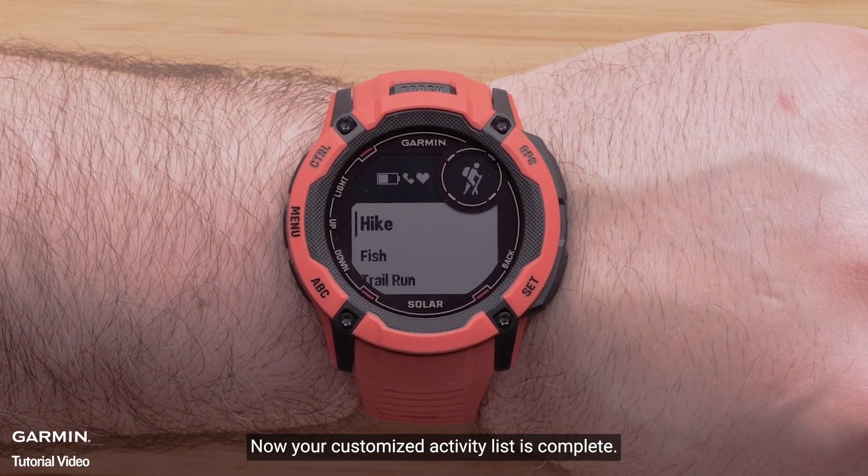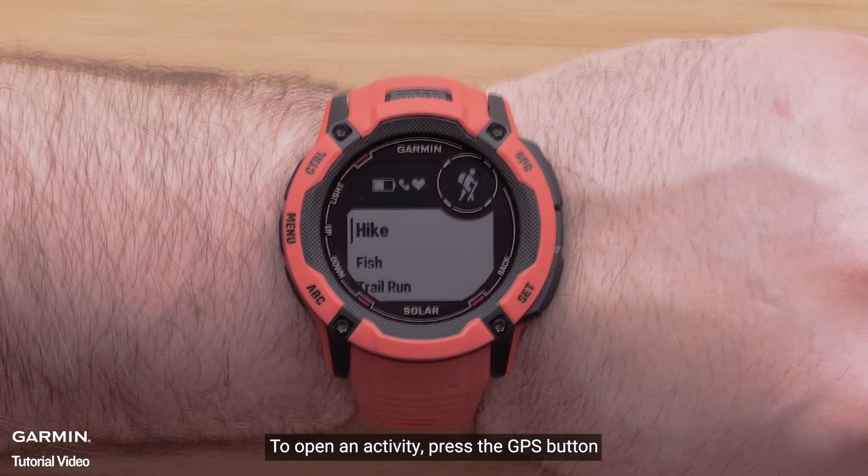Now your customized activity list is complete. To open an activity, press the GPS button.